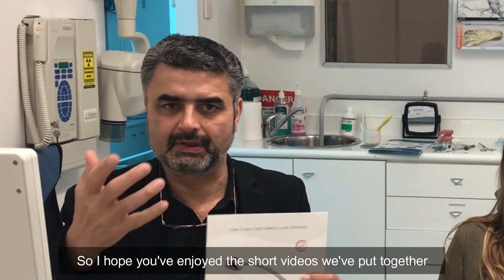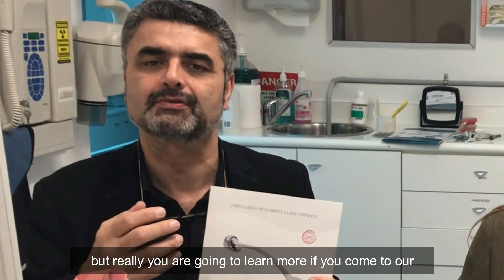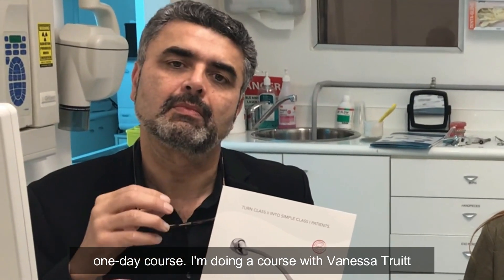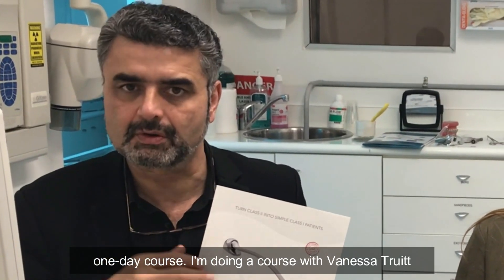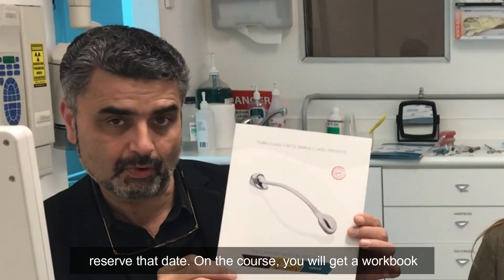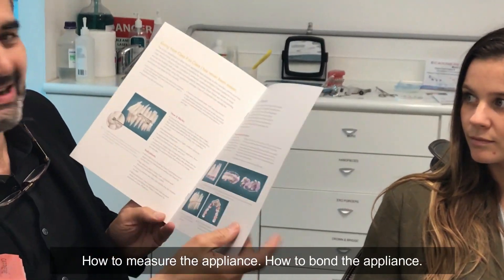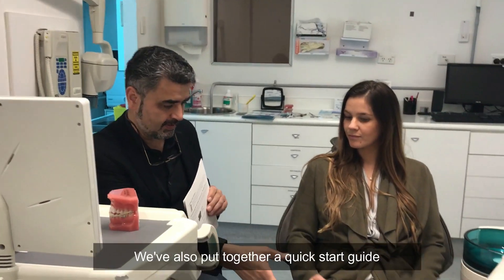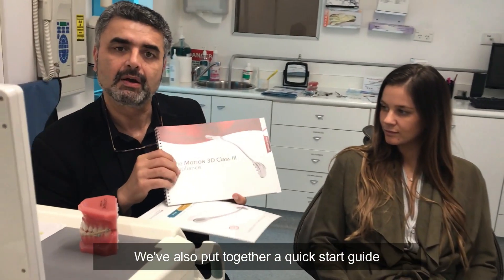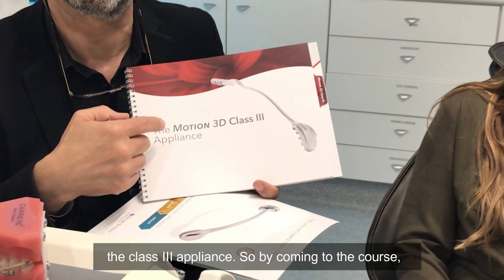I hope you've enjoyed the short videos we put together, but you're really going to learn more if you come to a one-day course. I'm doing a course with Vanessa Truett of NARL next year — Saturday 2nd of February, so please reserve that date. On that course you will get a workbook that explains everything in perfect detail: how to measure the appliance, how to bond the appliance. We've also put together a quick start guide which covers not only the Class 2 appliance but also the Class 3 appliance.